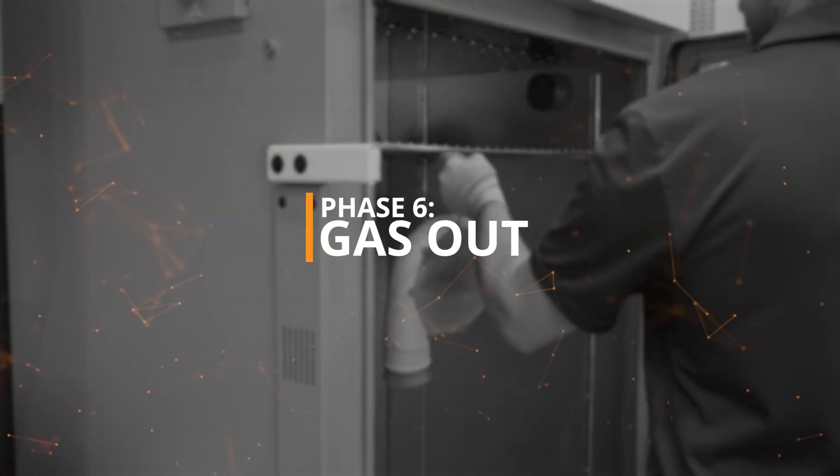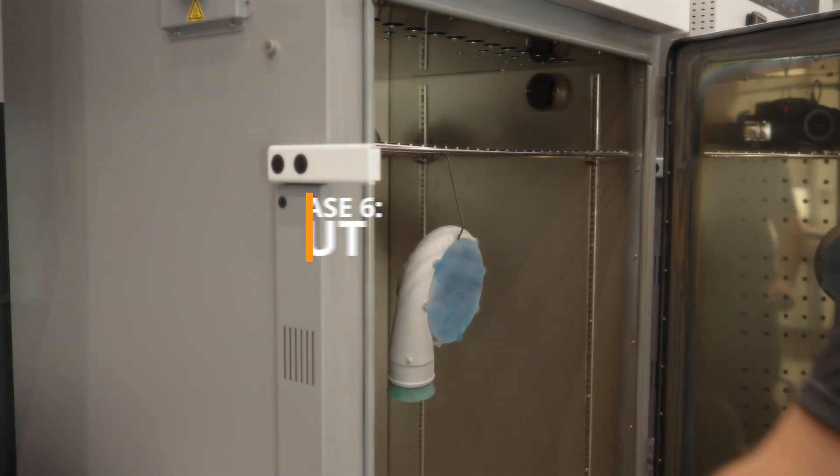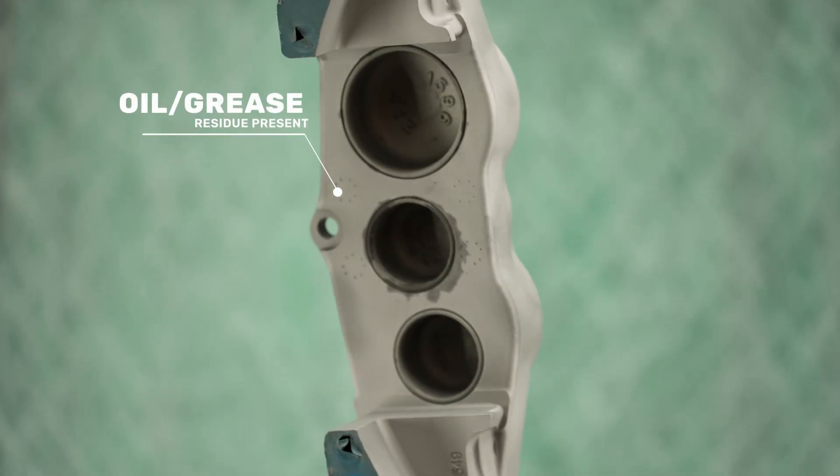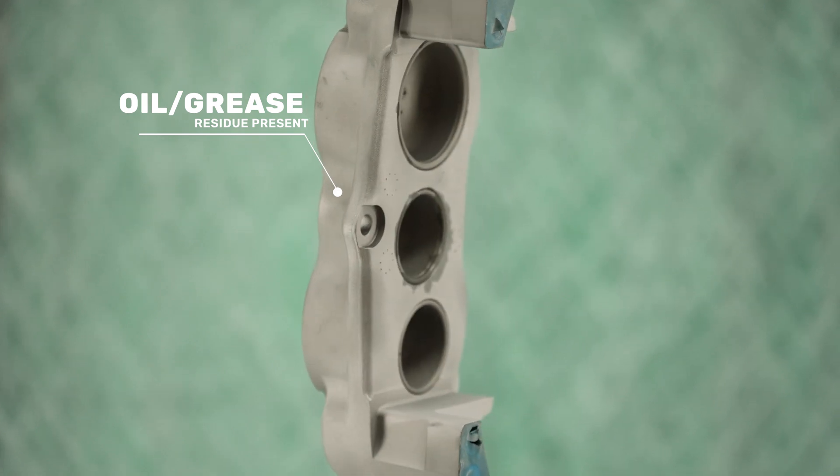Phase 6 – Gas Out. Optional, but recommended. Please refer to the C-Series Training Manual for more information and examples of when gas out is needed.